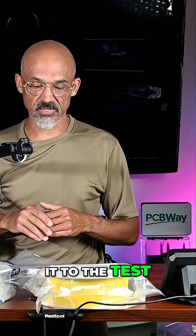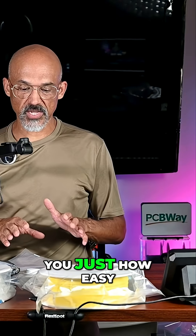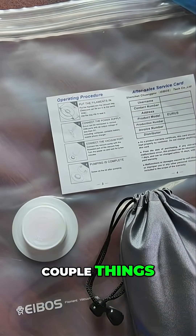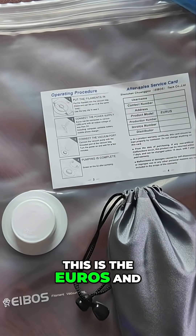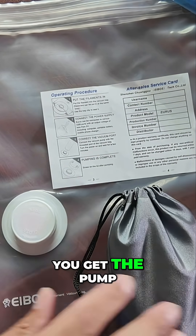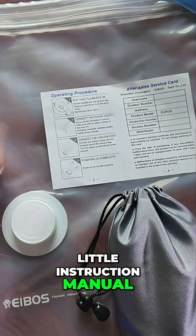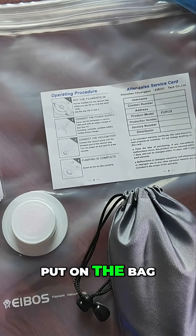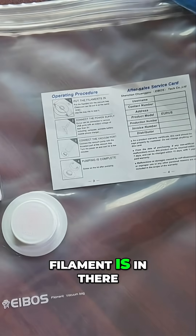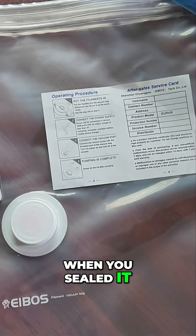So I want to put it to the test and show you just how easy this is to use. Now let me go over a couple things. This is the Euros, and they sell this in a kit. You get 10 bags, you get the pump, a little instruction manual. They give you some stickers you can put on the bag so you can mark what kind of filament is in there when you sealed it, if you want.